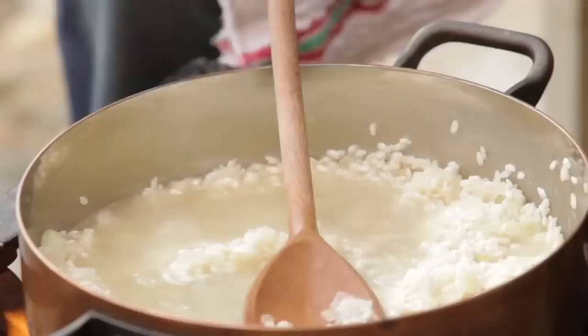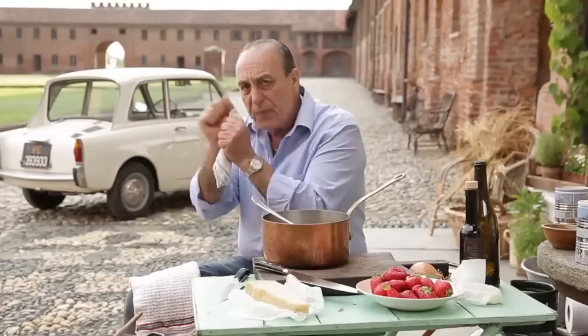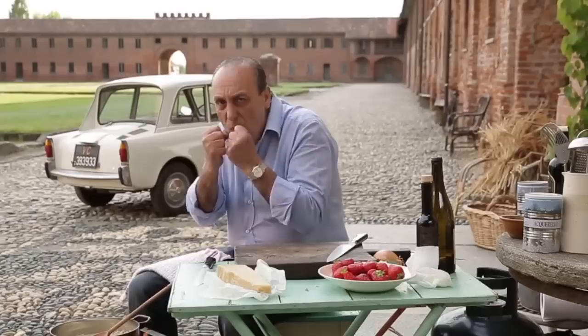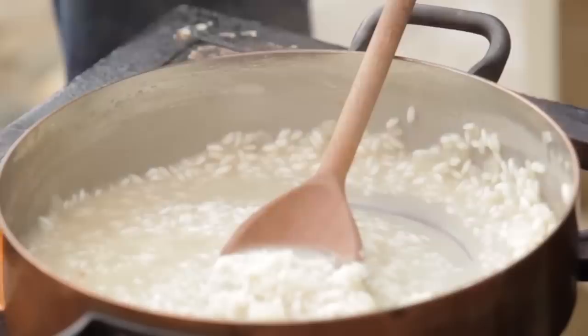Slowly add the stock — first, two and a half ladles. Let all of the stock absorb. Keep stirring it, because you want the rice to rub against each other and get that lovely creaminess. The rice is almost what we call a ladrone — a ladrone is a thief. It tries to grab all the flavours inside the pot. While I'm stirring, because it takes about another 10 minutes, we go to the strawberry.